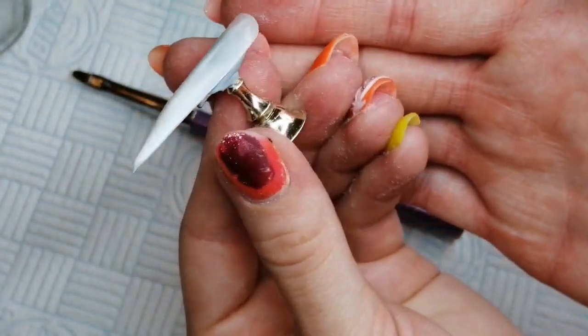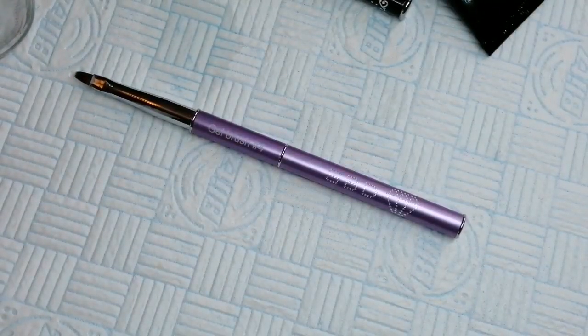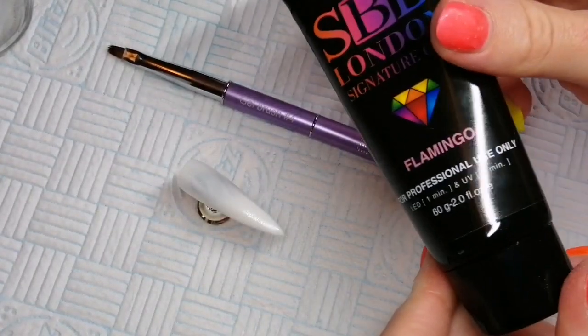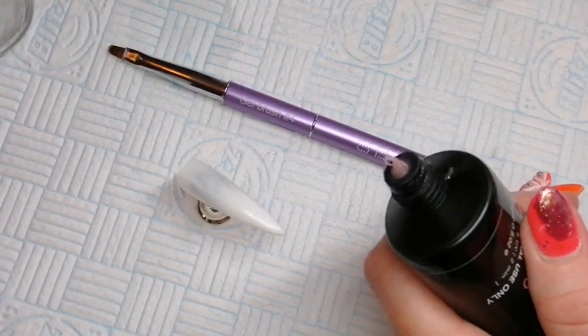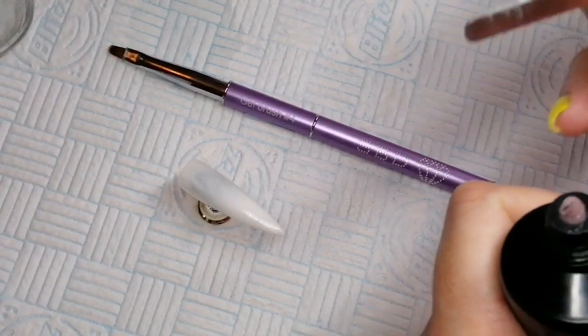You can just see where I've moved it about two thirds of the way down. And I'm going to pop that into my lamp. So now I'm going to go in with Flamingo, which is a gorgeous pink Signature Gel. It's really nice for nail bed colours and it's also got like a goldy shimmer through it, which is really, really pretty.